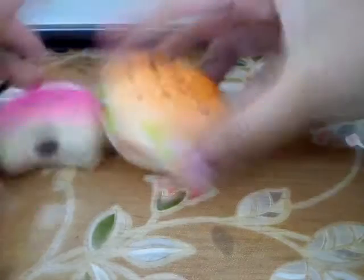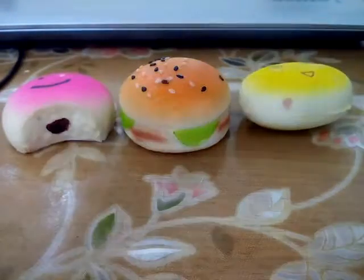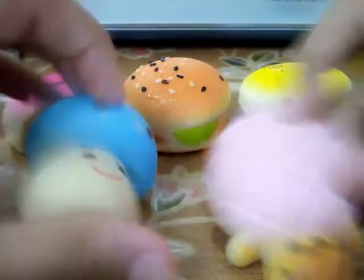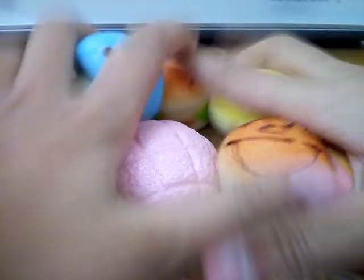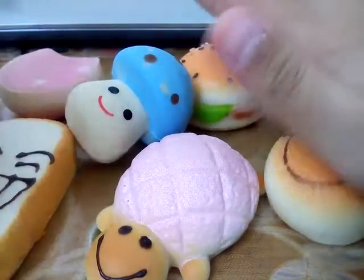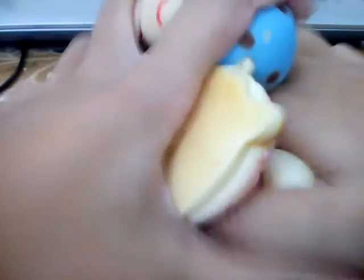I can't find my other squishy, but the pink one is the last one. Let me just line up all the squishies and show them to you, and then squish them at the same time somehow. Now let's squish them all — squeeze, squeeze! Now it's in slow motion. How's that squishing? Was it good?